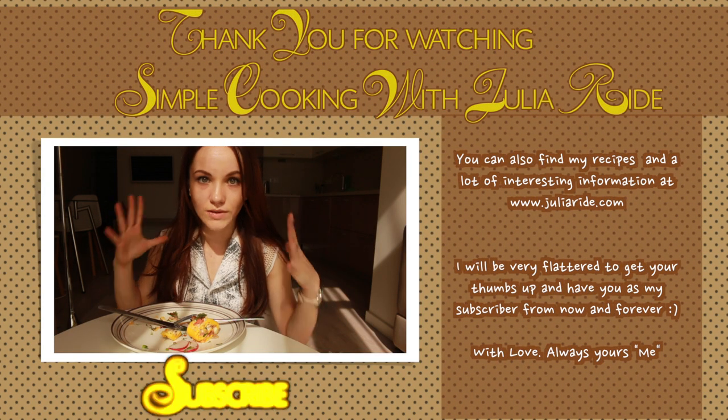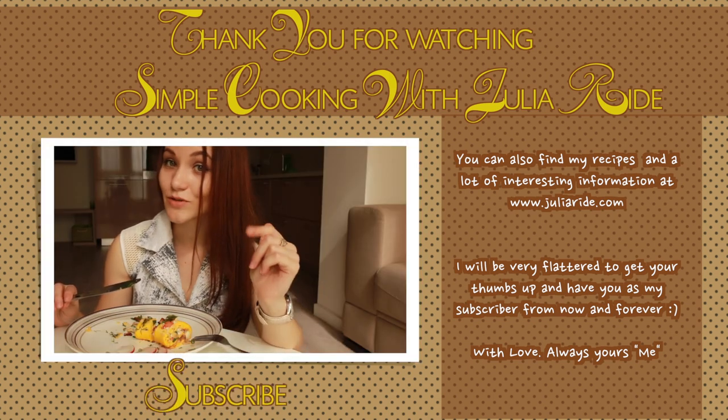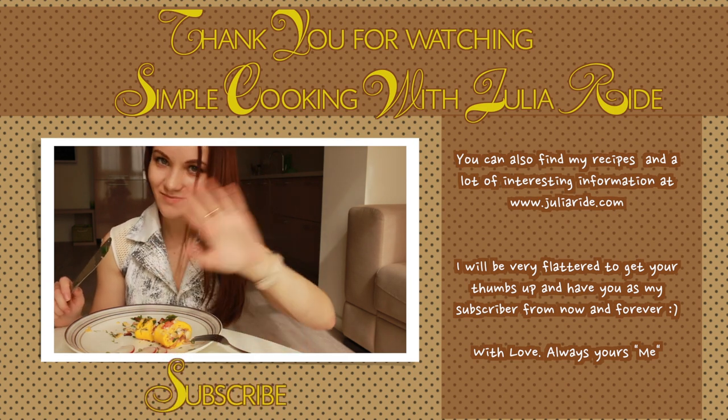It's unreal delicious! Don't forget to like this video and subscribe to my channel if you are not subscribed yet. And I will see you on Friday! Bye bye!